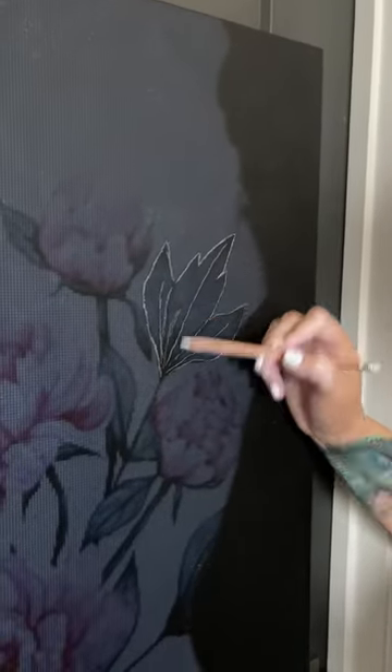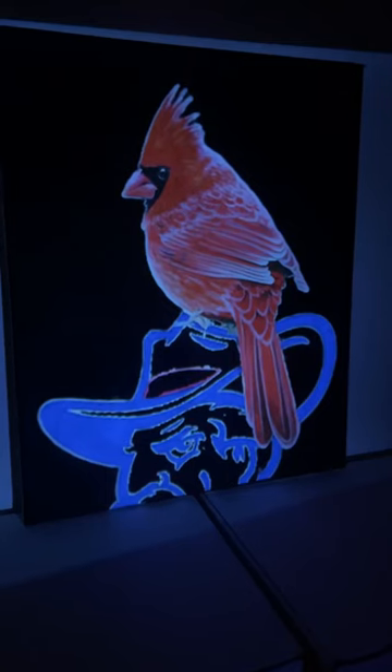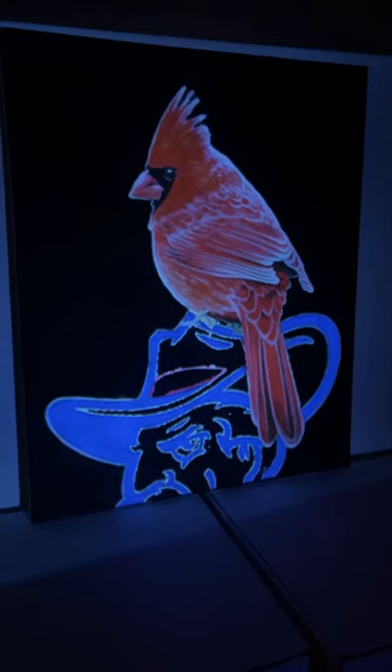Don't do what I did though. Make sure that your background is black because when you have a black background, it stands out really well.